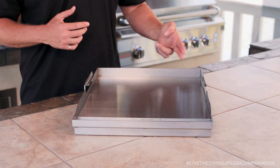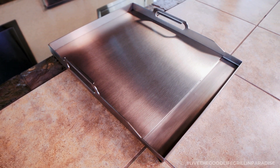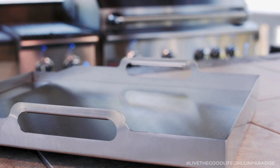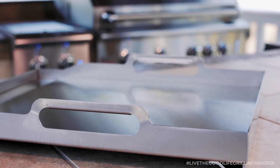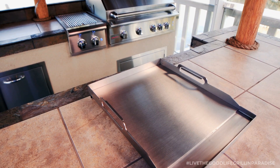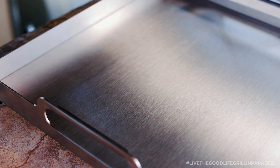The griddle is 14 inches in width by 18 inches in depth, providing 252 square inches of griddle surface. It's equipped with built-in handles on each side for easier placement and removal, and includes a built-in grease trough promoting a clean cooking surface. It's constructed with premium 304 solid stainless steel that distributes heat evenly and is easy to clean.